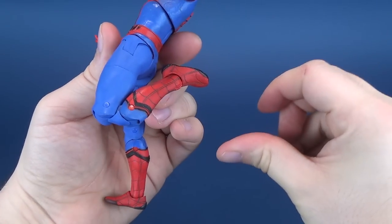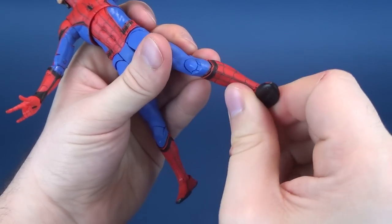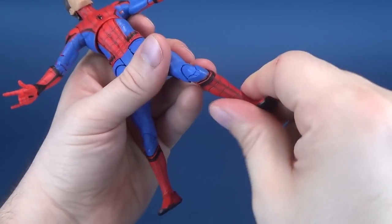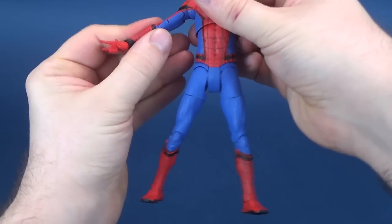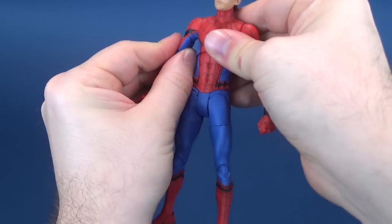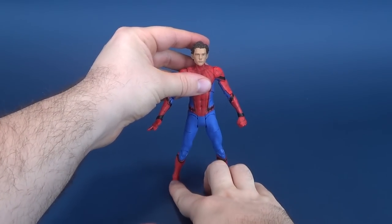A double hinge on the knee — that's nice. And of course there's a hinge on the foot with a substantial ankle pivot, giving you a fantastically sculpted, fantastically posed, fantastically awesome Spider-Man in all his glory.